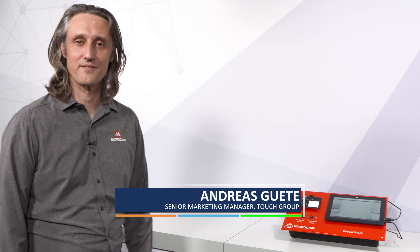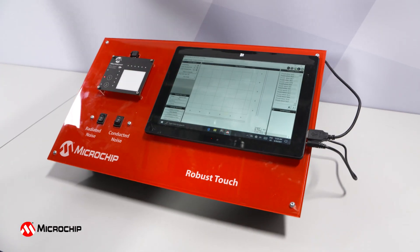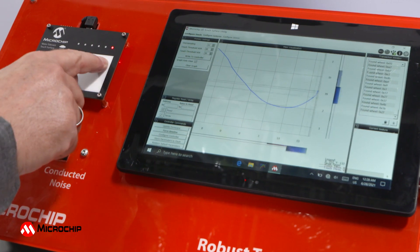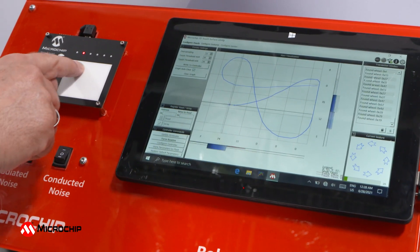Hello, my name is Andreas. I'm from the touch group of Microchip. I want to show you something here in terms of robust touch. What we have here is a simple setup of a touch tool from Microchip. What we are doing here, we are visualizing the position of my finger moving over this small touchpad.